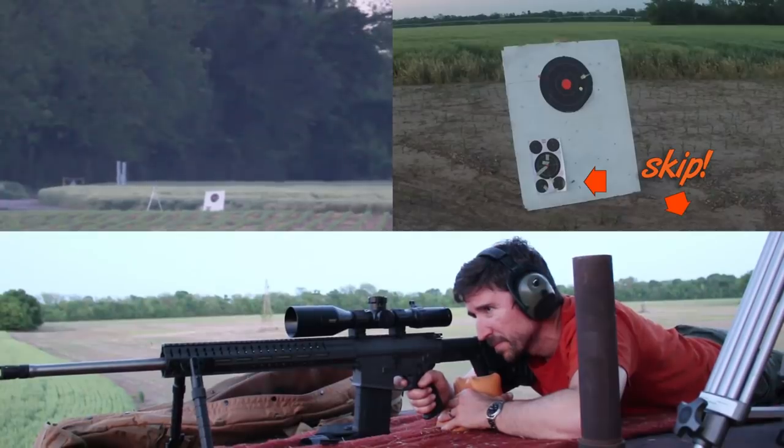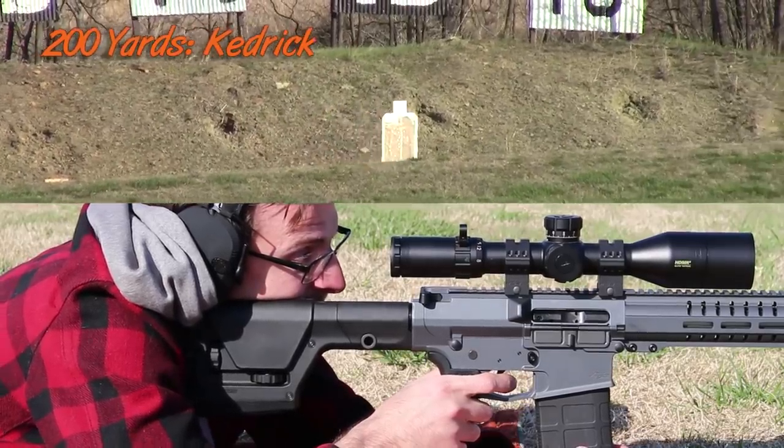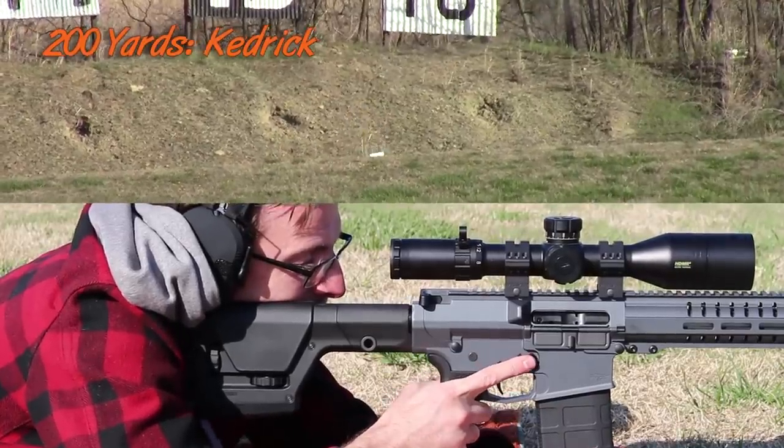We've had some other videos so far on this. We've shot at about 1,000 yards, we've done some moving targets. We're going to do some other stuff — hunting pigs with this rifle, and hopefully shooting some coyotes and other things like that.